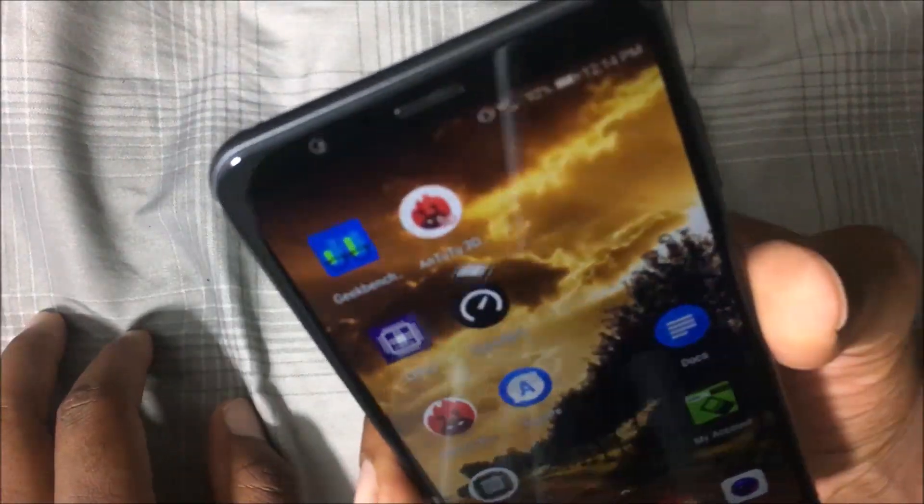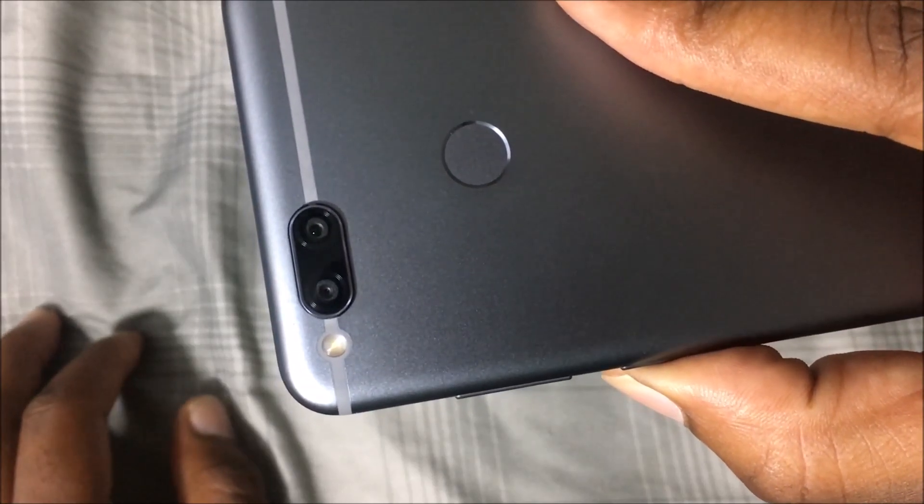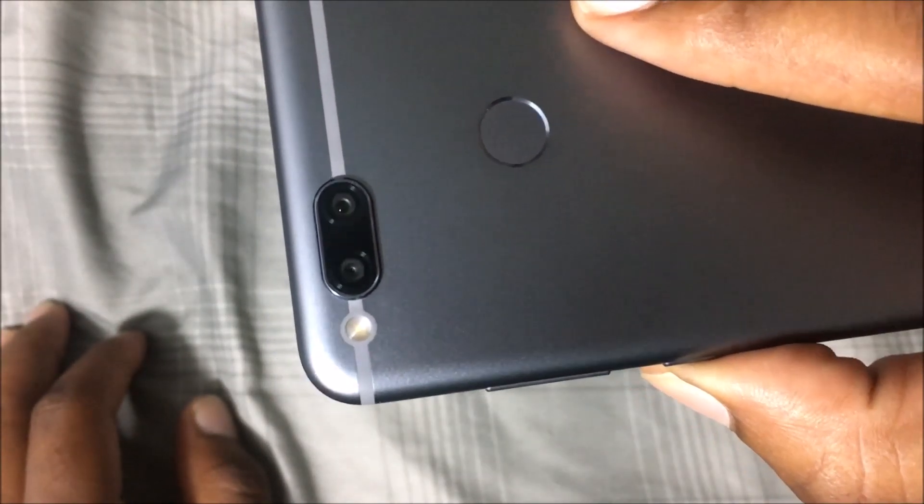You have an 8-megapixel camera in the front and a 16-megapixel camera in the back, along with a 2-megapixel depth sensor camera, so you get the bokeh effect with this device. There's also an LED flash and a fingerprint scanner.